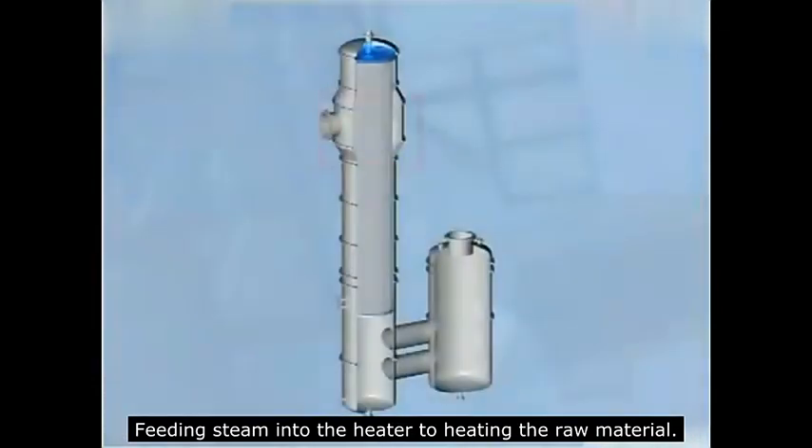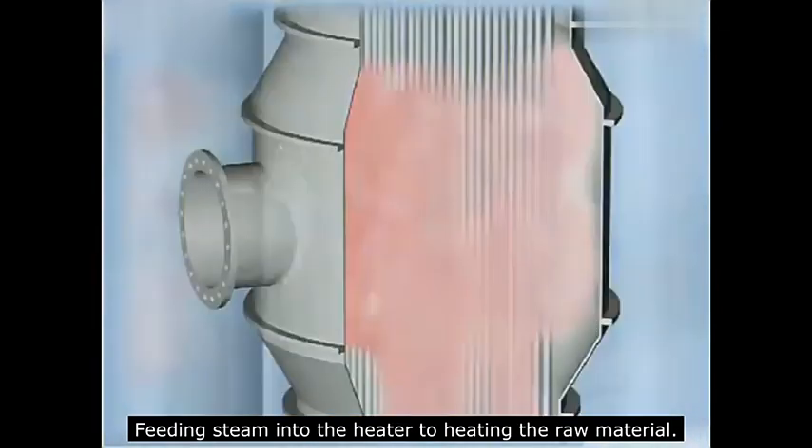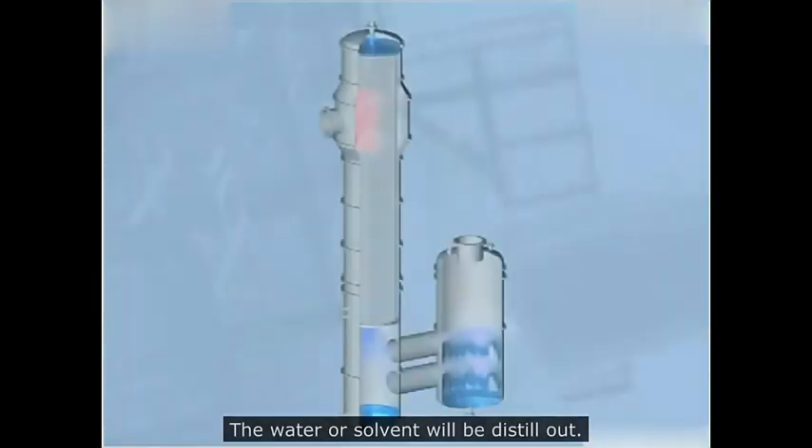Feeding steam into the heater to heat the raw material. The raw material will flow down the wall of the tube, and the water or solvent will be distilled out.